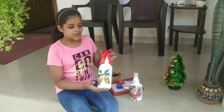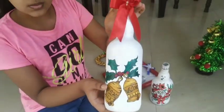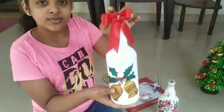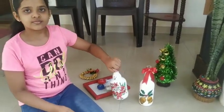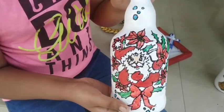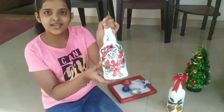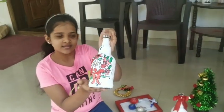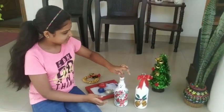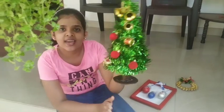Now, I'm going to do the Christmas pot. I'm going over a Christmas tree.